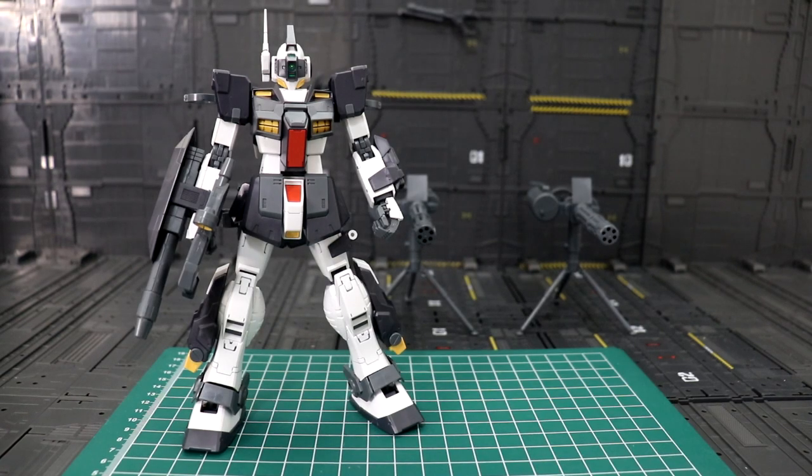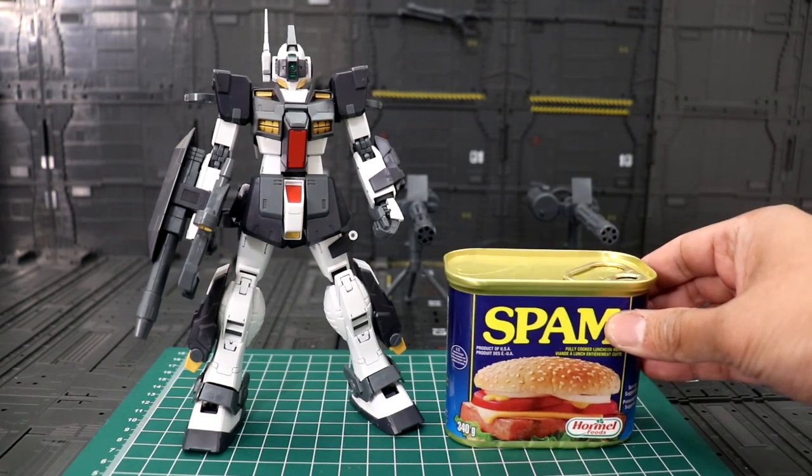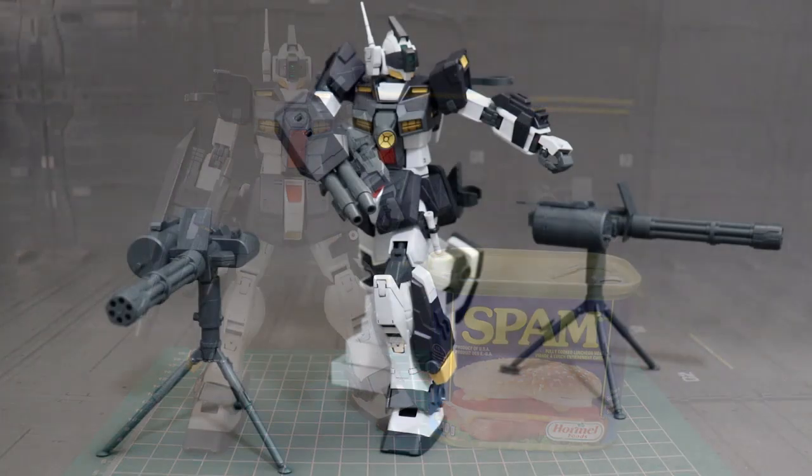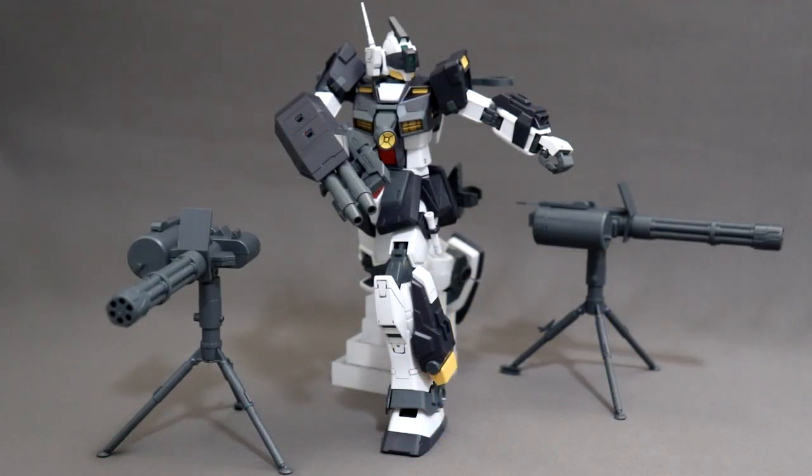Just to give you an idea how big the gym is, this is our launch for today. We're copying the box art pose with the help of some acrylic blocks to make it stand like this, and it looks good.